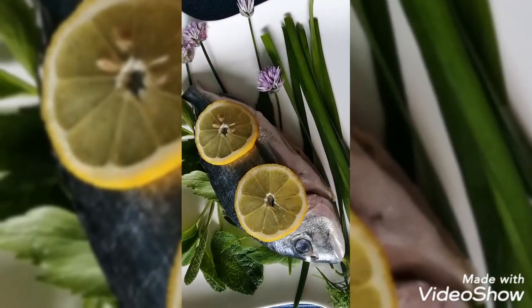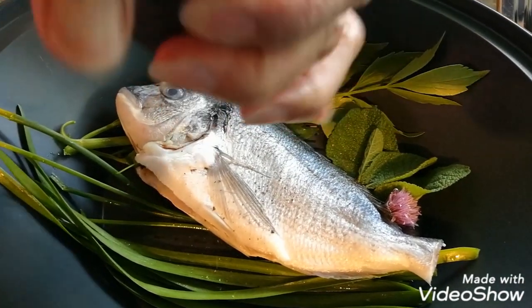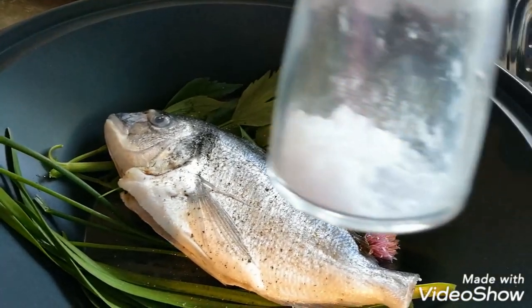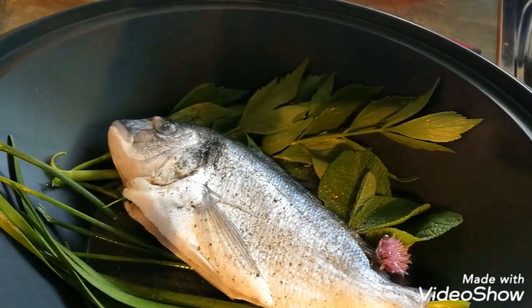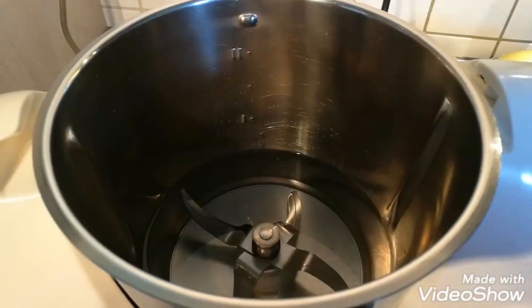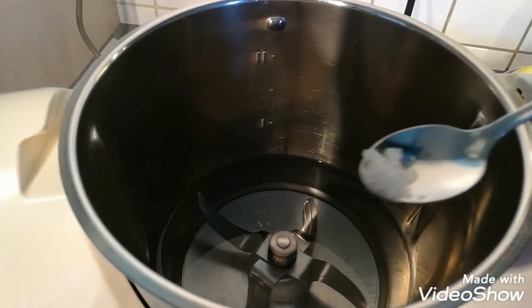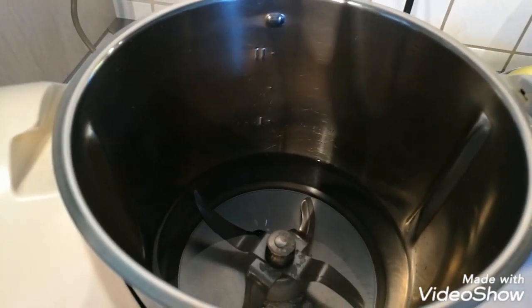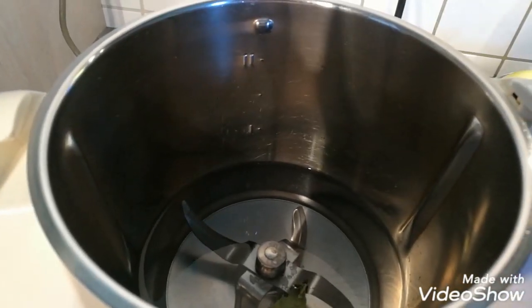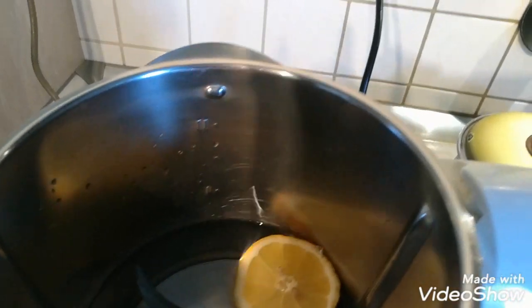This is dorado fish, salt and pepper to taste. One half liter water in the Thermomix with salt and one bay leaf, one half lemon.